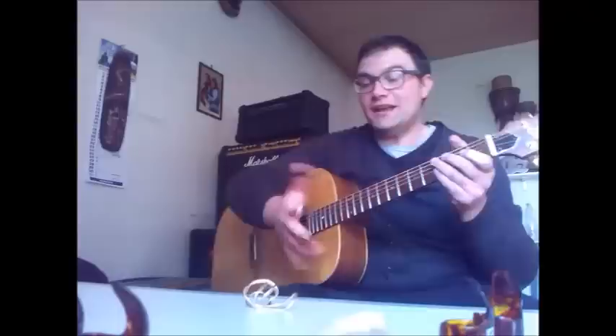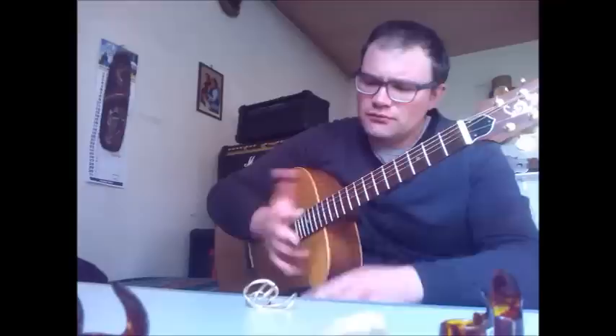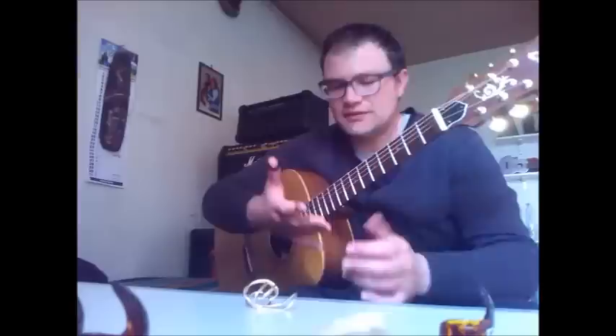We'll start with the Dunlop metal picks — this is the way you wear them. What can I say, I like them. These are the first finger picks I tried, and I've been playing with them for a long time. You do have to get used to them because it's completely different from playing with your fingertips, but I like them and they don't fall off, which is a great thing.